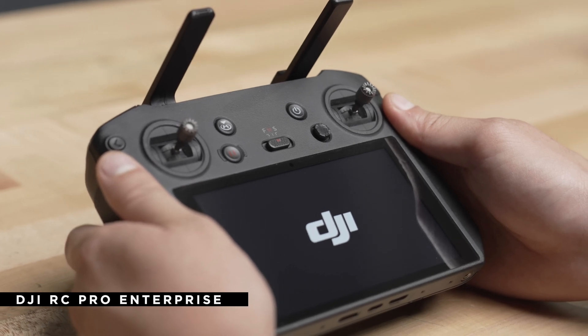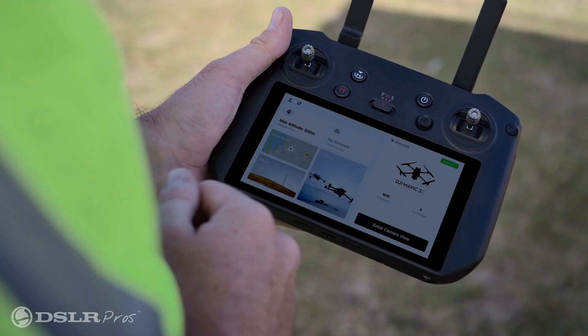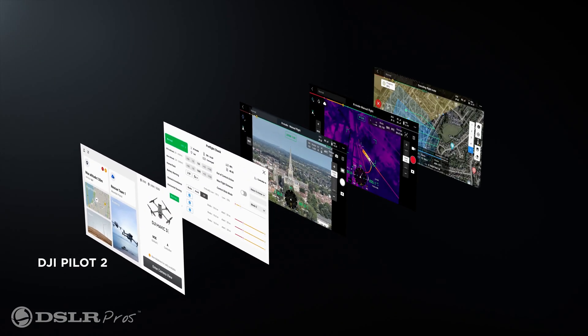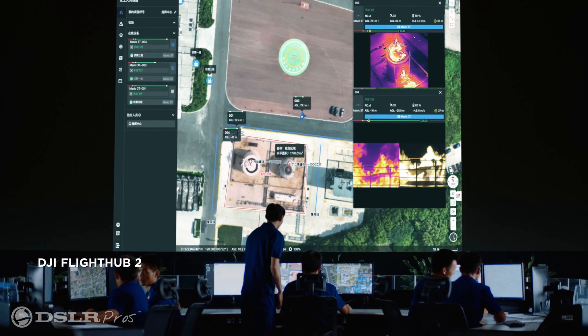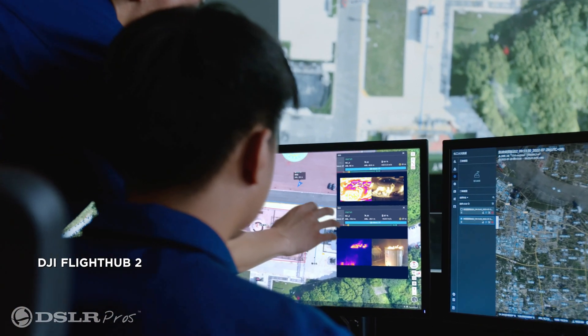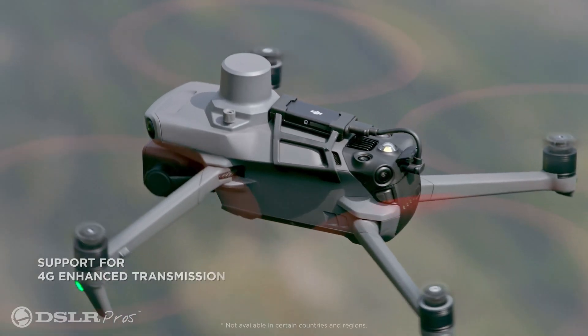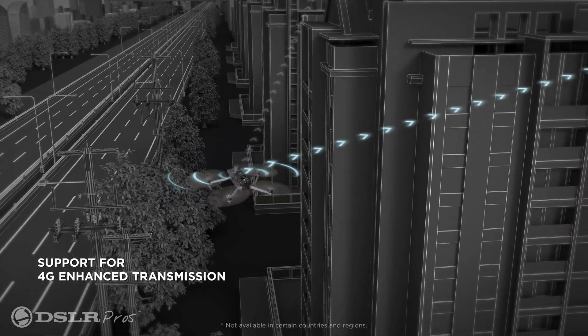You'll also get three hours of flight time out of the new RC Pro Enterprise, which supports charging while in use through the USB-C in case you need more time in the air. It also supports the revamped Pilot 2 app for an easier time operating and can be used with FlightHub 2, DJI's new all-in-one cloud-based drone management and operations platform. The remote adds support for OcuSync 3 Enterprise, and with its 4G connectivity, it gives an operational range of up to 15 kilometers, and can reliably operate in complex environments, all while still transmitting crystal clear 1080p video.